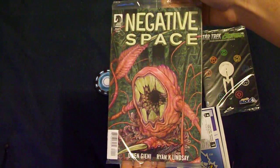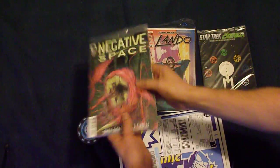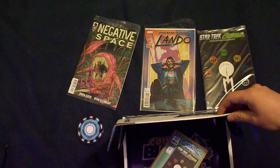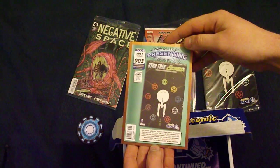The next one is Negative Space. It's a match for three comics, so presenting it as the main one.